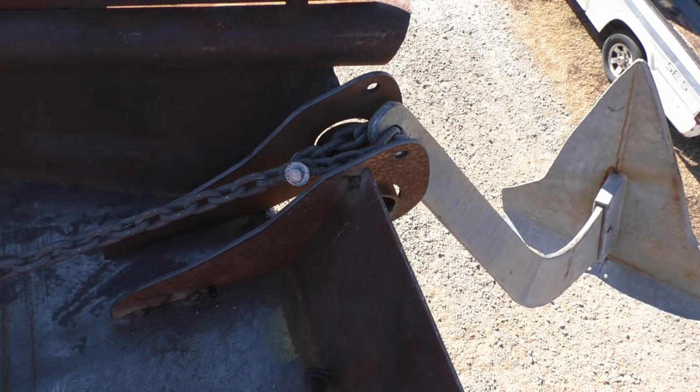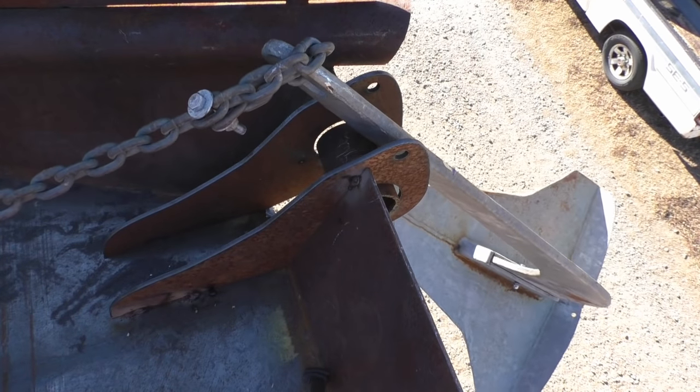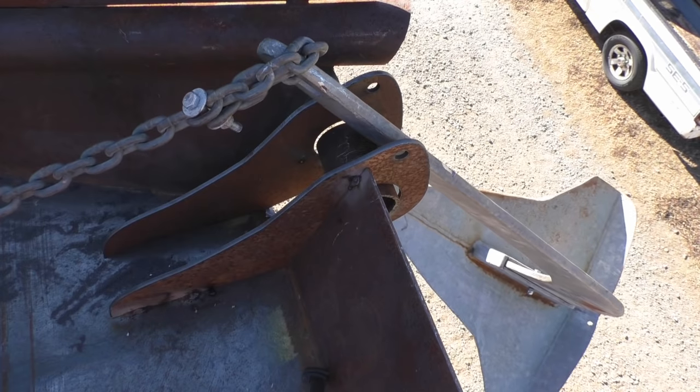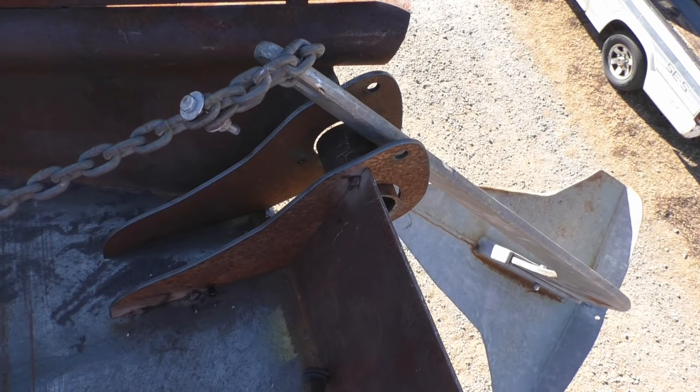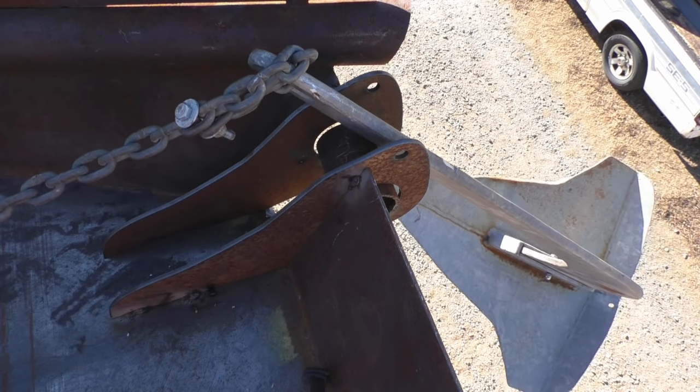It's getting tight. Yeah, that rotated it. I sure don't think we need any less than four inches in there.